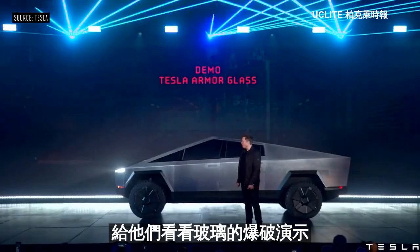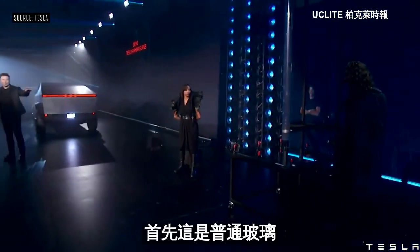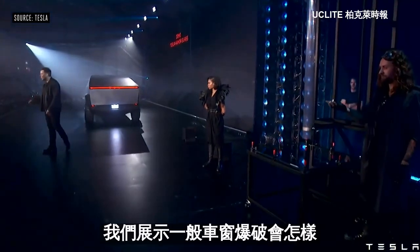Let's show the glass demo. First, this is regular glass — this is like normal car glass. I want to show you what happens with normal car glass.